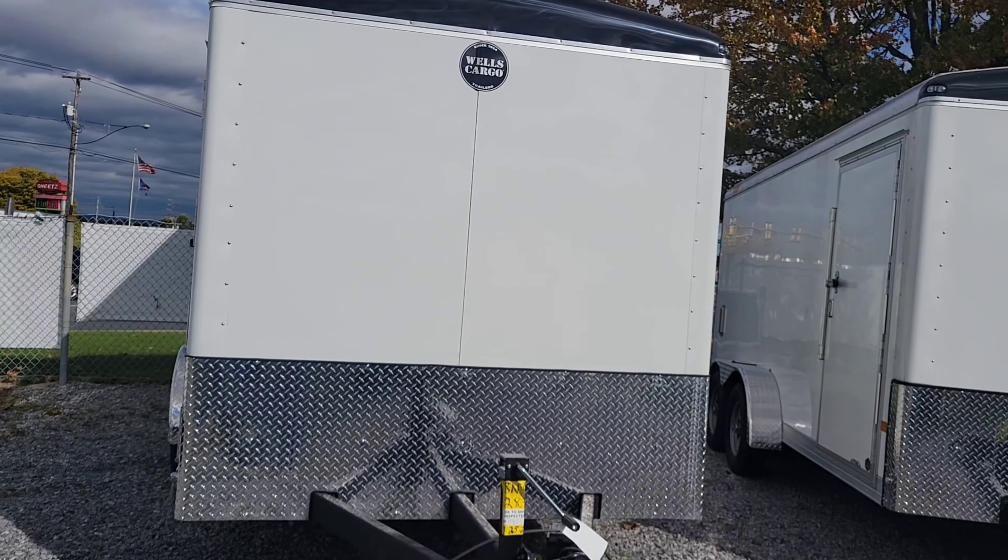Hey everybody, Chad Winters here in Ephrata, Pennsylvania at Winters Trailer Sales. Today I want to talk to you about this beautiful Wells Cargo Wagon HD.